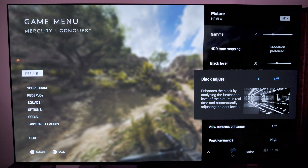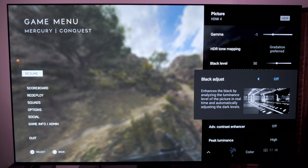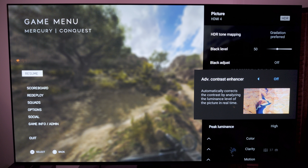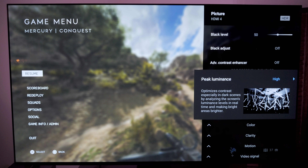Black level, 50. Black adjust, off — you can do it if you want, but I figured the least amount of processing possible while maintaining the best-looking image. Advanced contrast enhancer, I have off. Peak luminance, I have high because it squeezes a bit more of the peak brightness out of the TV.